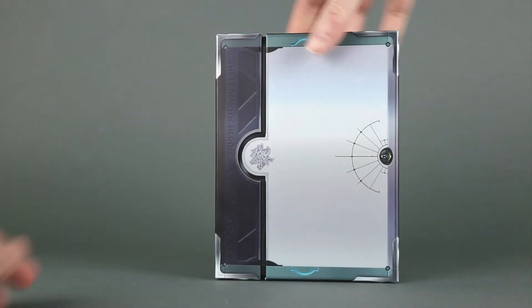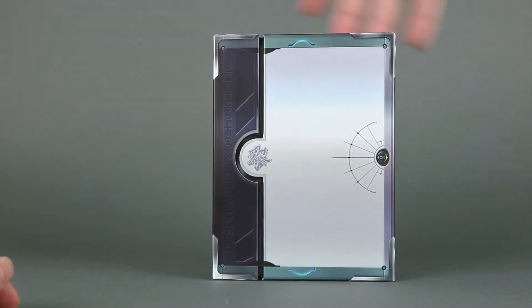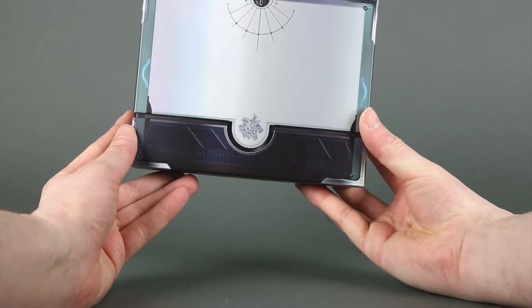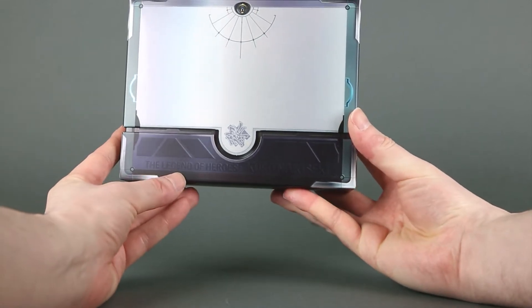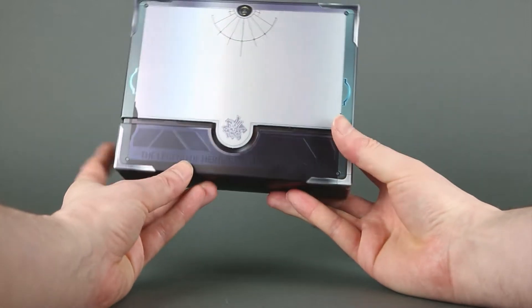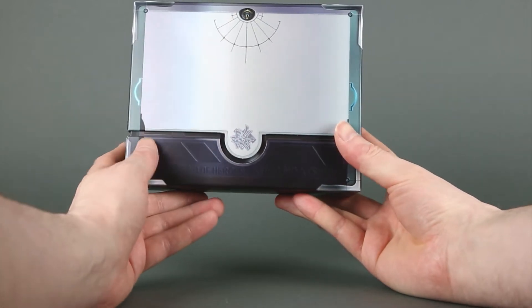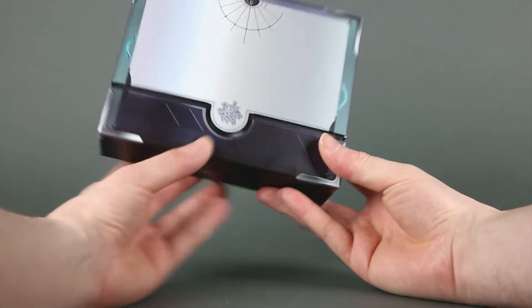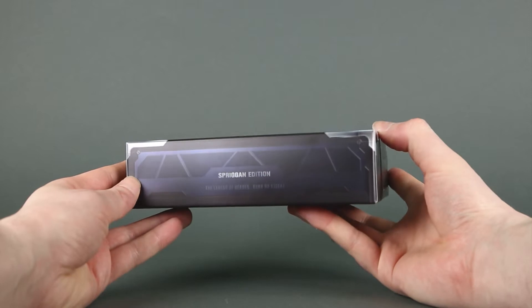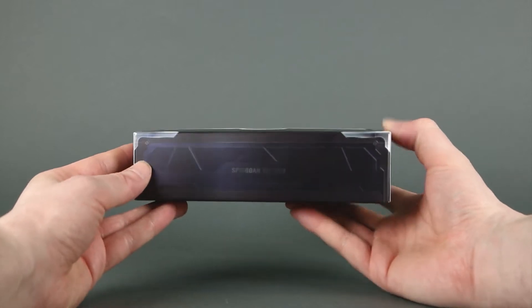This is the box itself, which has a very plain front cover. And I don't know if you can make it out, but there is a very faint 'The Legend of Heroes: Kuro no Kiseki' title here — it's not embossed, it's not in relief, it's just printed. On the side, another very faint 'Spriggan edition and Kuro no Kiseki' title.